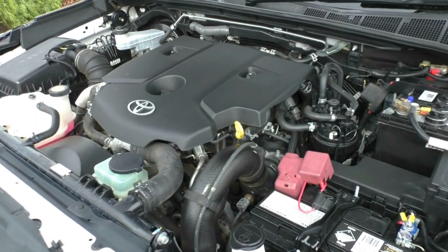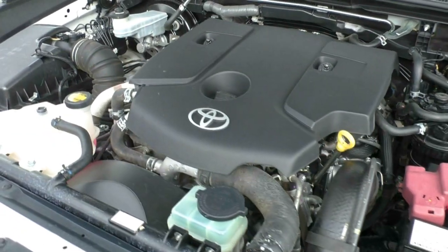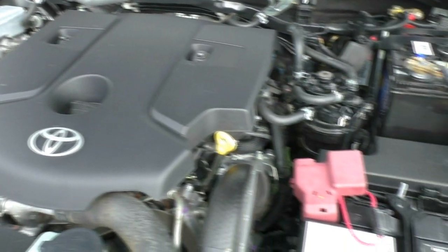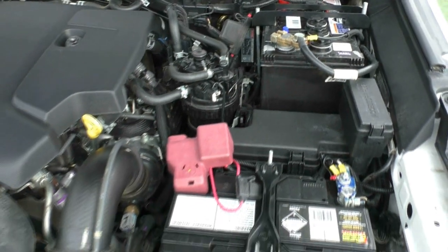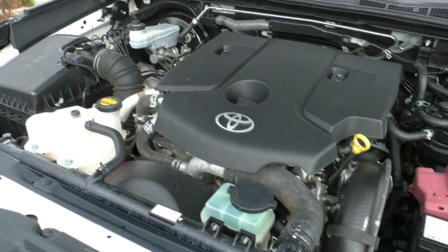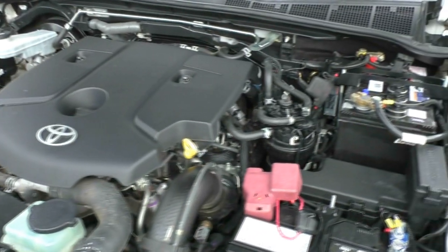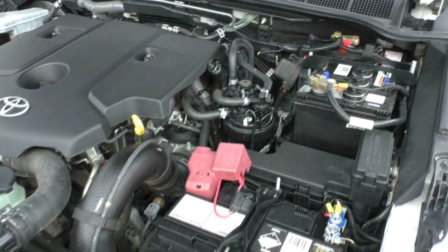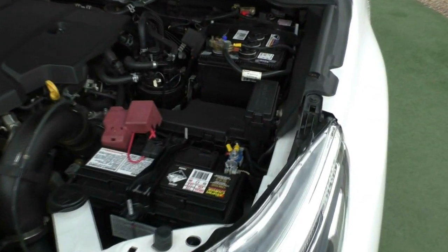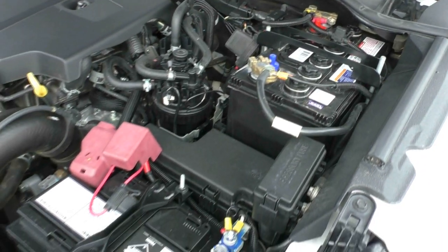Now let's take a look underneath the bonnet. What we have here is a 2.8-litre 4-cylinder turbo diesel engine producing 130 kilowatts and 450 Nm of torque. You do get a 6-speed sports automatic in this vehicle. You also have a really good sized fuel tank at 80 litres — it is diesel obviously — and you'll average around 8.5 litres per 100 kilometres, which is a really good fuel average. Out of that 80-litre tank, you're going to get around 941 kilometres, so fantastic fuel economy for a car of this size.